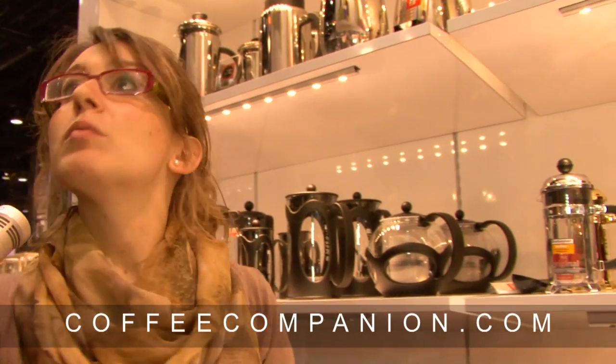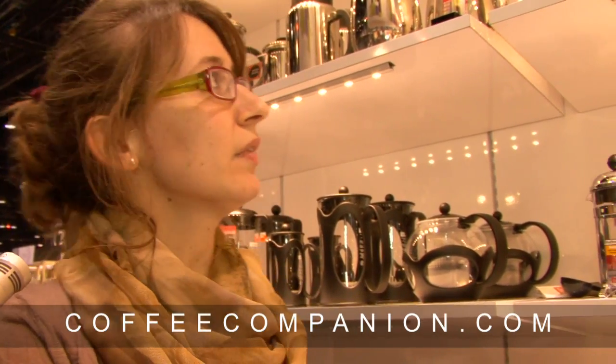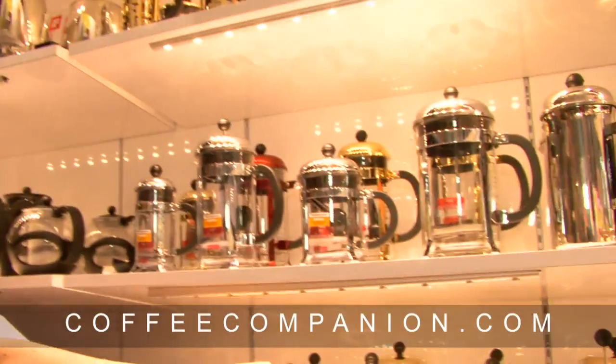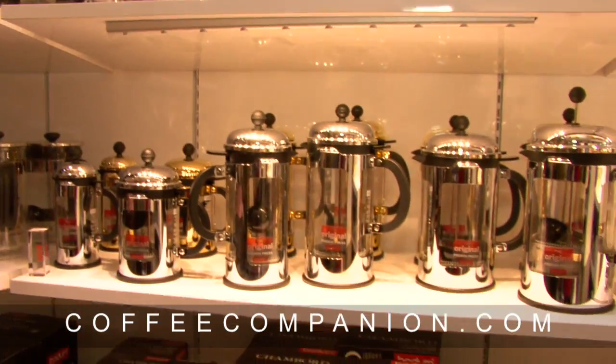The beakers are shatterproof — the glass is actually the same but it's shatterproof. It also comes in chrome and gold, with gold being new for this year.